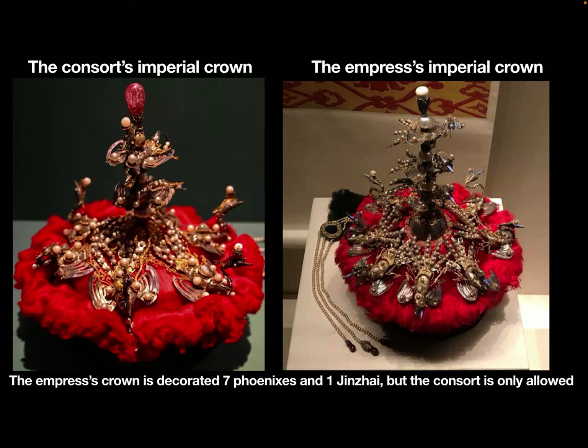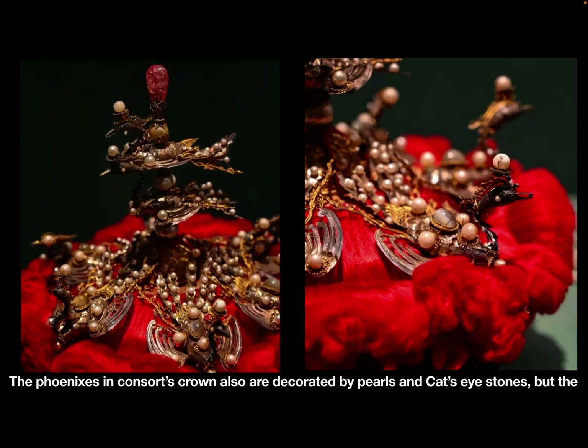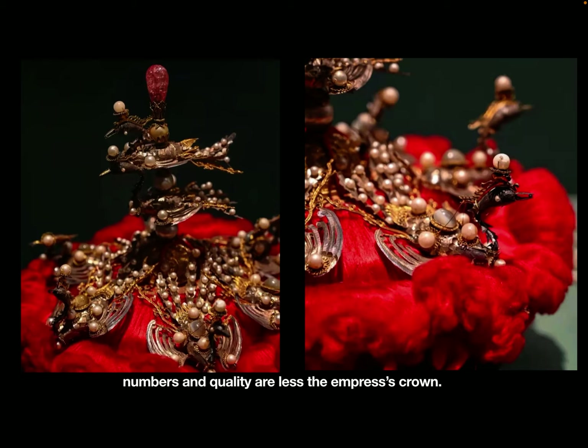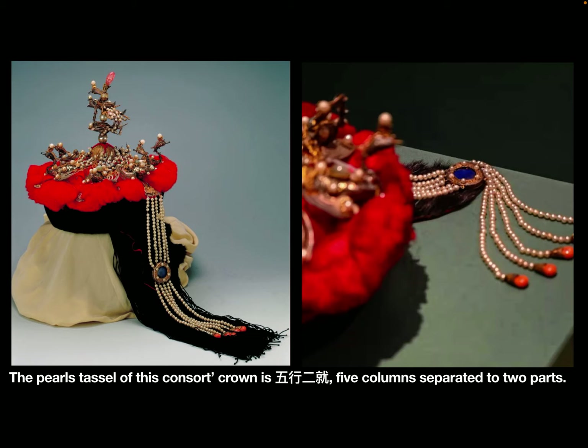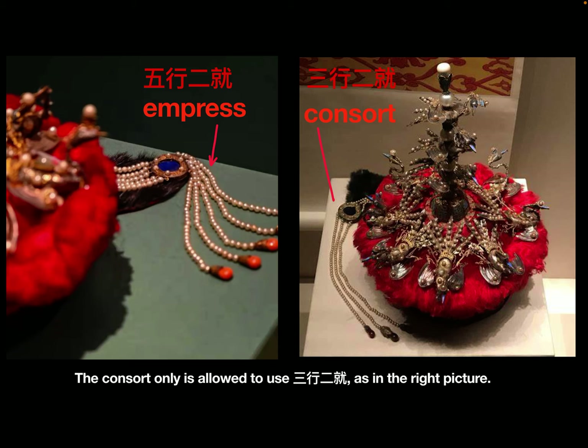The empress crown is decorated with seven phoenixes and one Jin-Zhai, but consorts are only allowed five phoenixes and one Jin-Zhai. The phoenixes on the consort's crown are also decorated with pearls and cat's eye stones, but the numbers and quality are less than the empress crown. The tassel on this consort's crown is Wu-Hang-Er-Jiu — five columns separated into two parts — which is actually wrong, as Wu-Hang-Er-Jiu is only allowed for the empress dowager and the empress. Consorts are only allowed to use Shan-Hang-Er-Jiu, as shown in the reference picture.